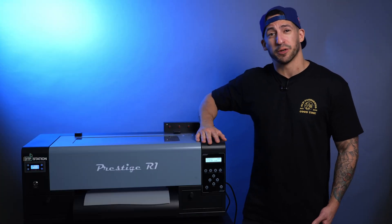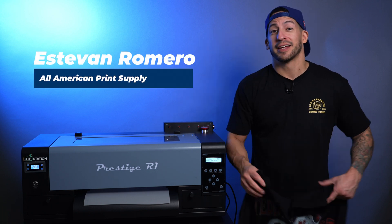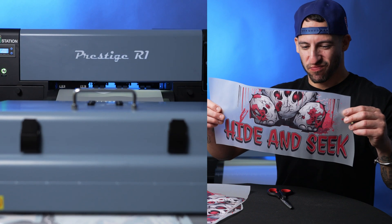Have you ever been told that you can't print big just because you have a small format direct-to-film printer? What a bunch of hocus pocus. I'm Stefan here with All-America Print Supply, and today we're making this wicked t-shirt with this entry-level direct-to-film printer.